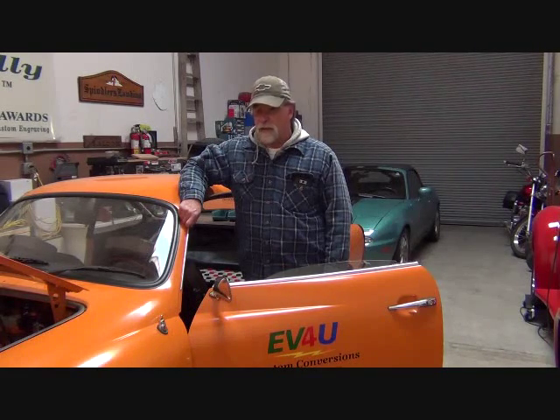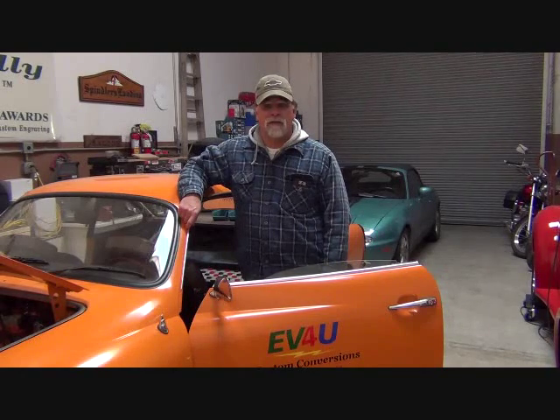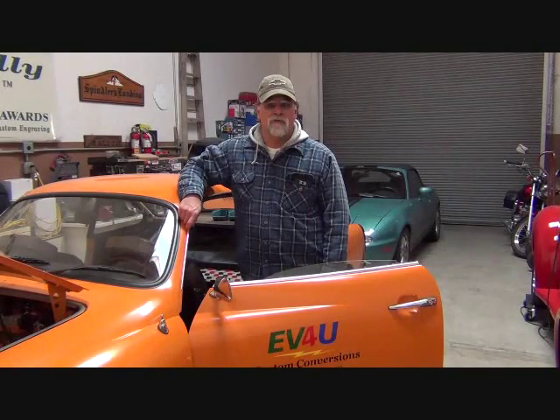We just finished installing the transaxle after replacing it with a rebuilt one and all the associated items that entailed. In order to do that, we had to remove the battery pack in this vehicle because the battery pack sits where the original package shelf was, which is on top of the cover plate, which allows access to our gear shift and shift rod coupler which connects to the transaxle. The battery pack had to be removed — well, not the batteries had to be removed; the frame and everything is able to stay in the vehicle. But it did mean we had to disconnect and remove the 44 100 ampere-hour lithium iron phosphate cells in this vehicle.